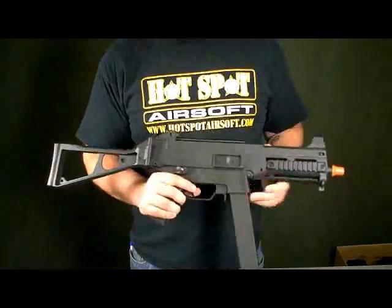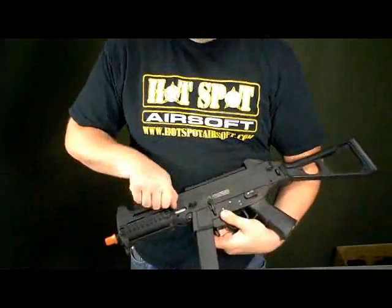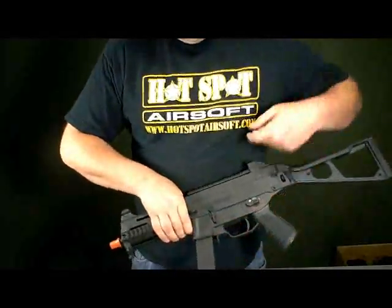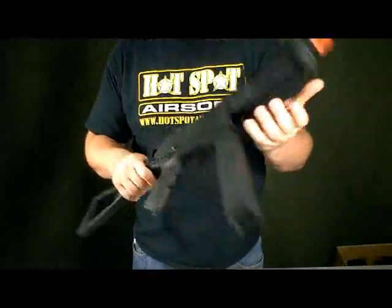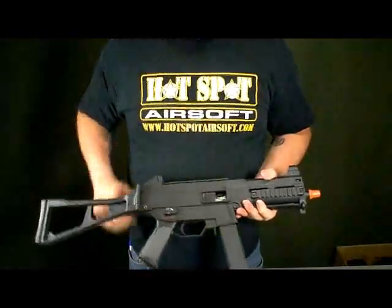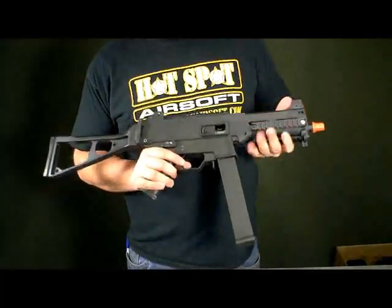It does come with your bolt catch system. All you got to do: pull the bolt back, hold down the bolt release, release the bolt lever and here you go. The bolt is still open so you can still get to it, play around with your hop up, adjust, do what you have to do.